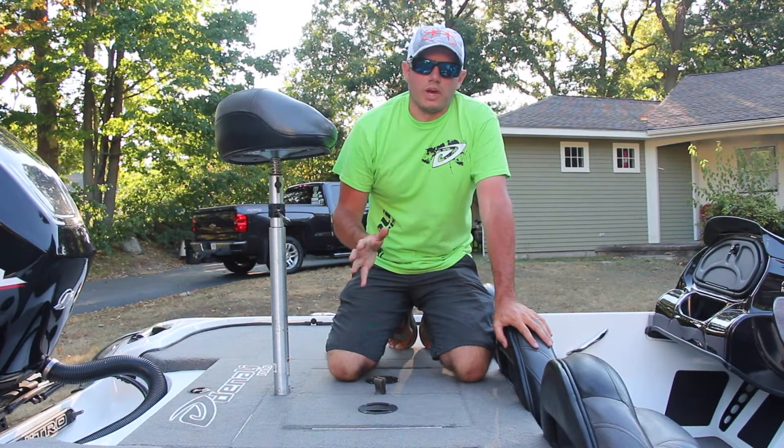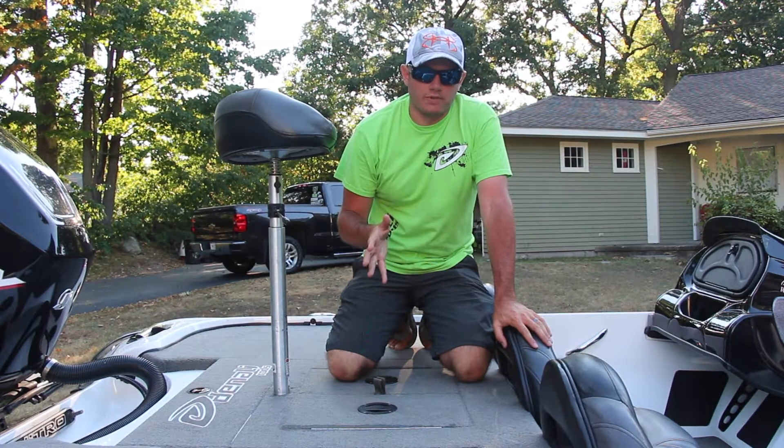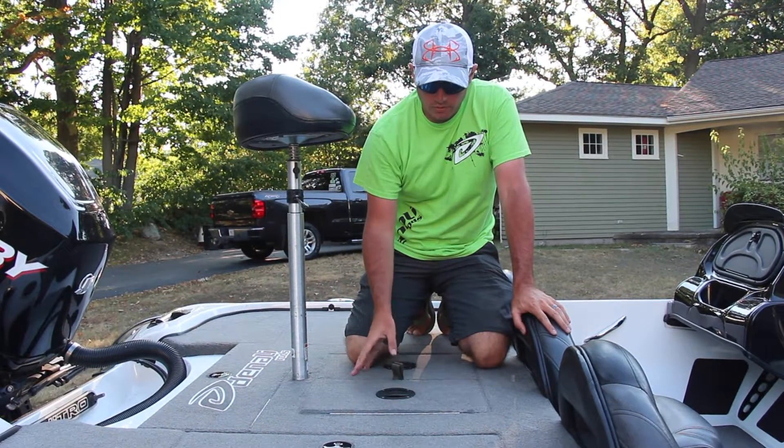We're going to talk about another improvement you can make on your bass boat for very little money — this one in terms of better fish care in your live well. We're going to talk about a product today from NuPro Products. It's called the VT2 Live Well Ventilation System.